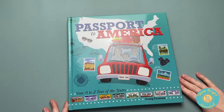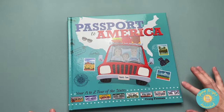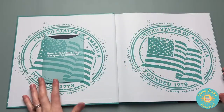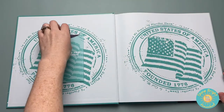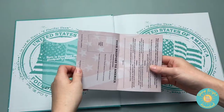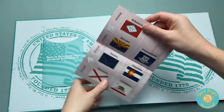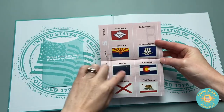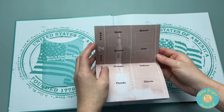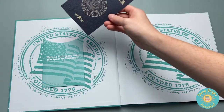We're starting off with Passport to America here. This is going to cover all 50 states. It has a little passport right here, and it gives you an opportunity to use it kind of like a passport, which is super fun. My son has already started — we've done all the way through up to Delaware. It gives you spots for all the different states, and I'm going to show you where those stickers are here in a minute.